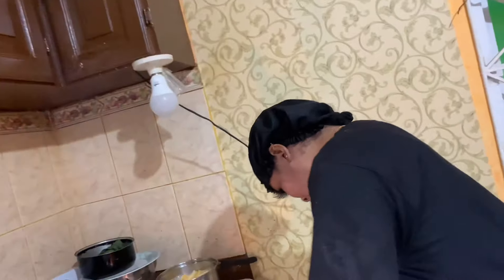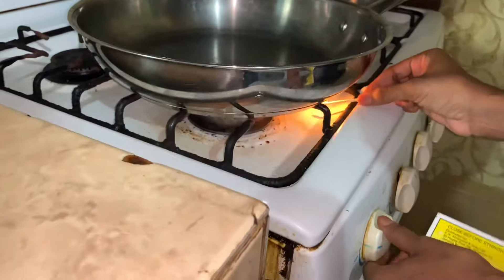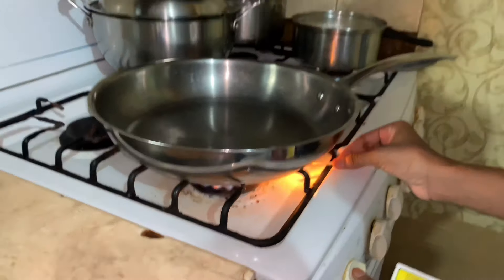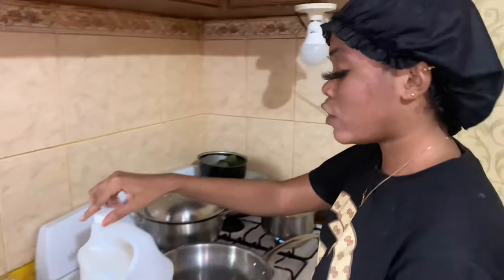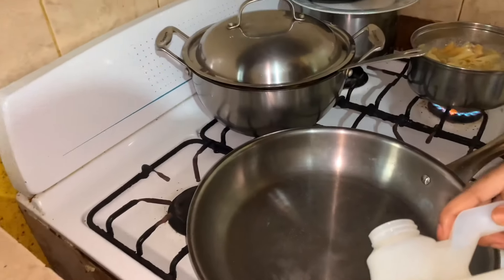So now we're going to light the stove. You know how to light the stove? Yeah, alright, go on. Alright, so now that the pot is on the stove, I'm going to add some oil — not a lot.